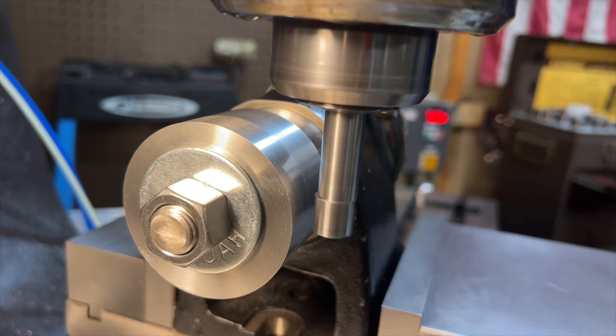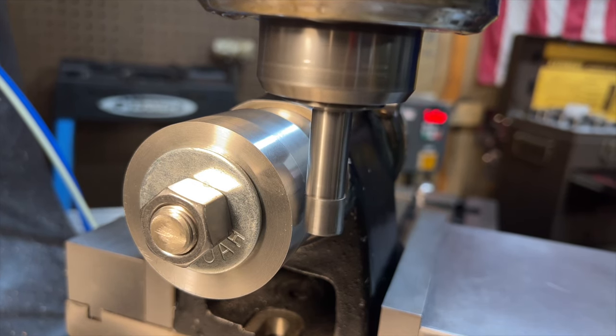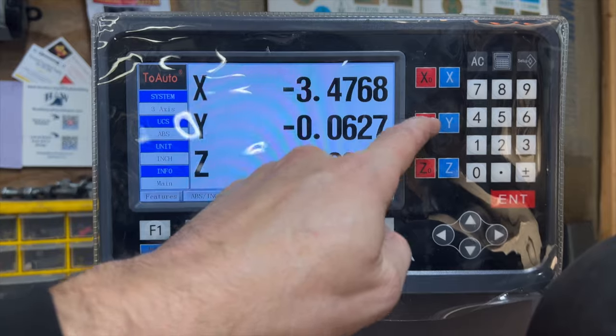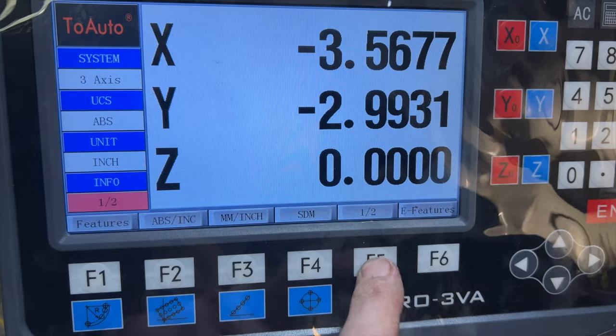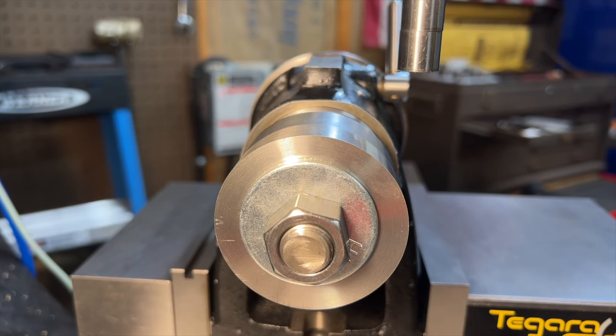To find the center of the part we'll just use a typical edge finder in the spindle, and we'll also take advantage of the half function on the DRO. We'll touch off one side of the part and zero out that axis, then touch off the other side of the part — that gives us the distance we just created — and then we just divide that distance in half and move to zero.